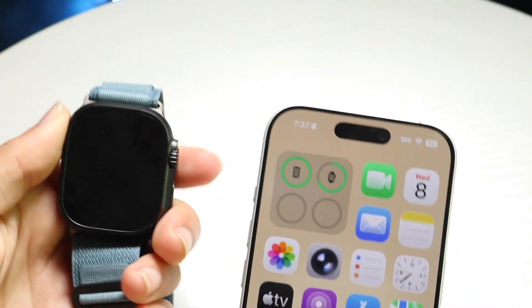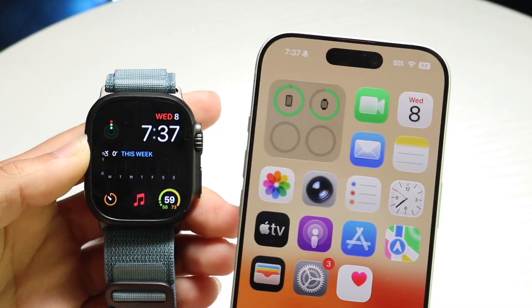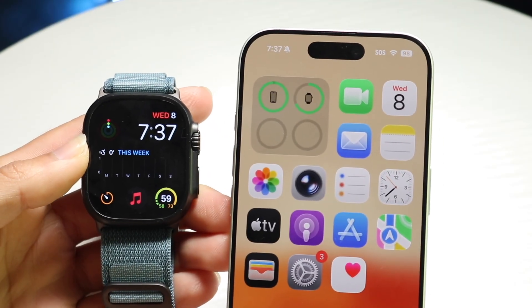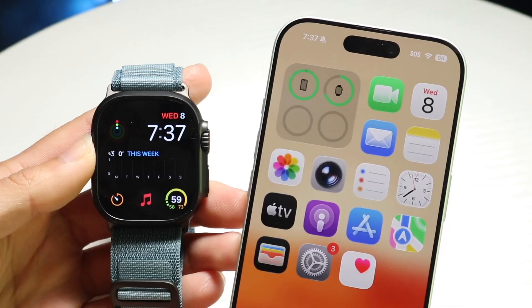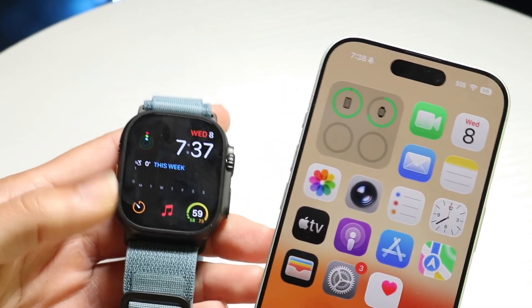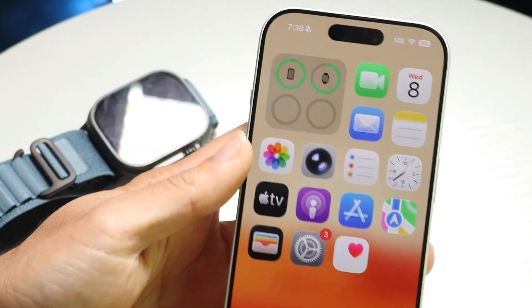You might be trying to figure out how you can ping your Apple Watch from your iPhone. Maybe you lost your Apple Watch and you're trying to find it. Doing this is actually very basic and it really doesn't take too much time at all. The easiest way to do this is via the Find My application on your iPhone.